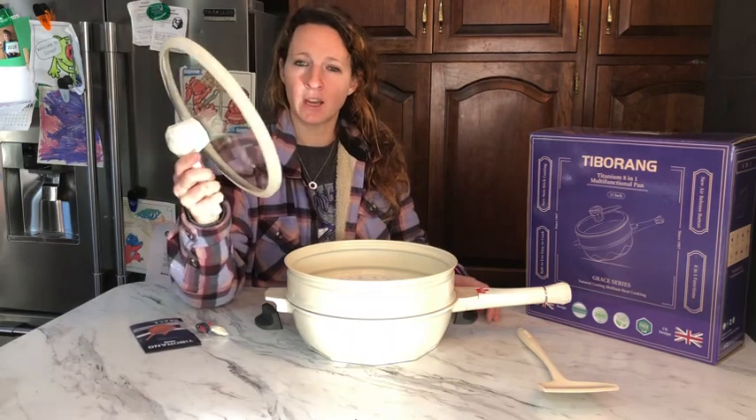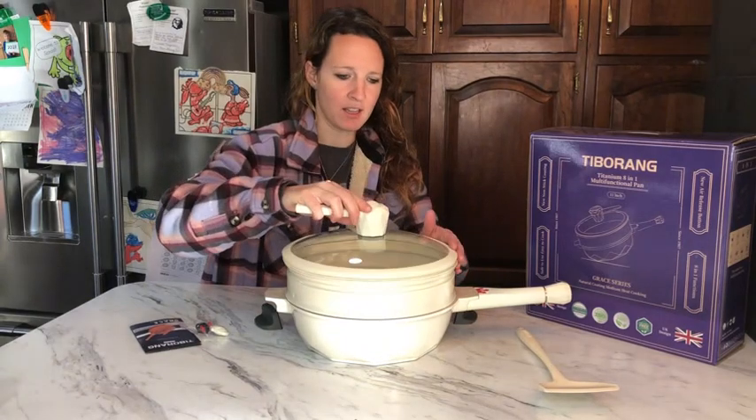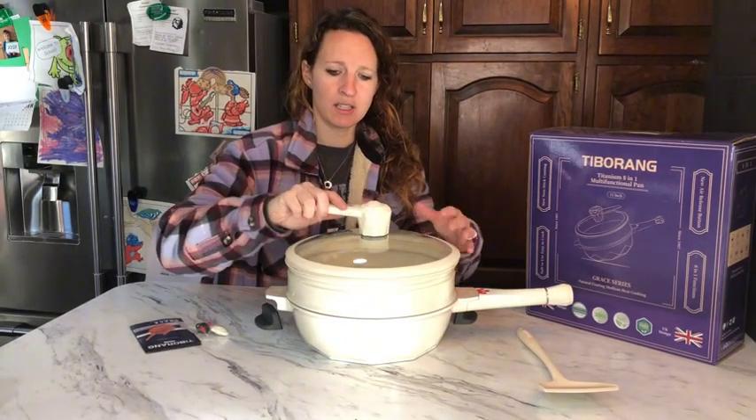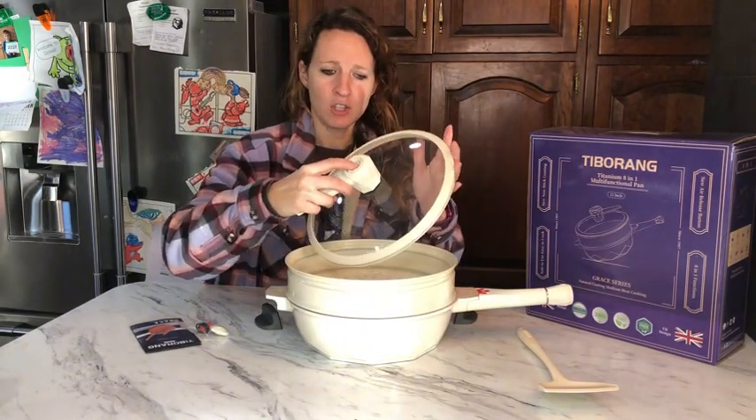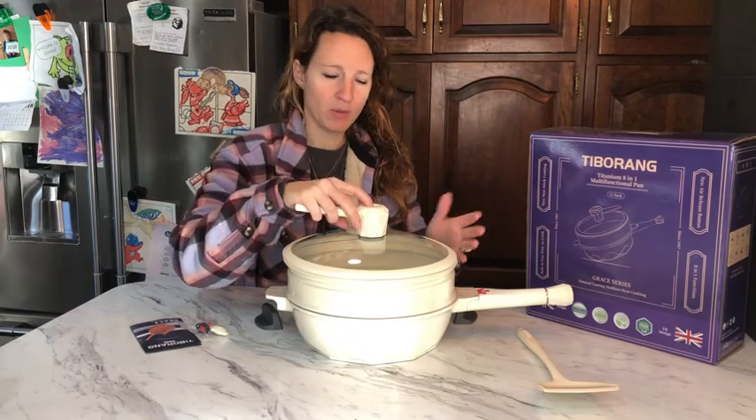It does come with this lid. This lid fits on nice and tight. There is a button right here that you can push to release pressure from what's cooking inside before you open the lid.